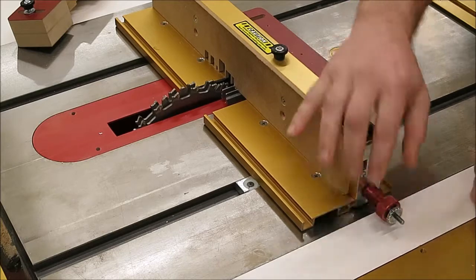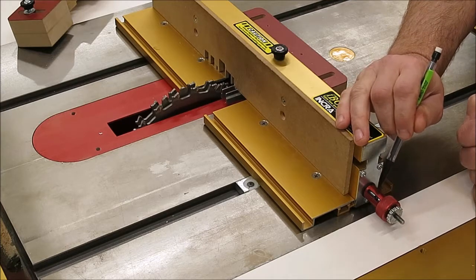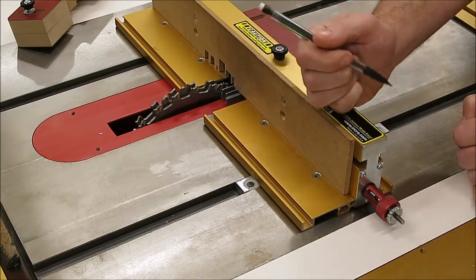The other thing is the home position — the slot in the knob, the black set screw. This has nothing to do with the fit of the joints. Its only purpose is to keep you from running out of travel on the mechanism as you're turning the knob.